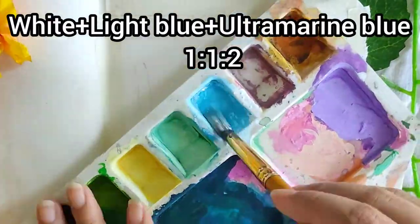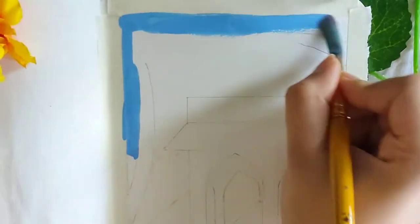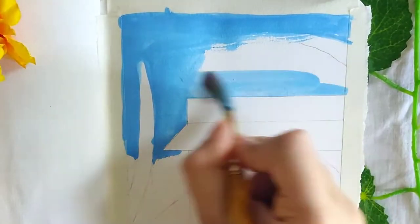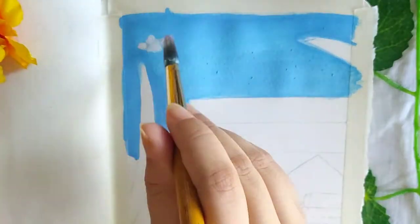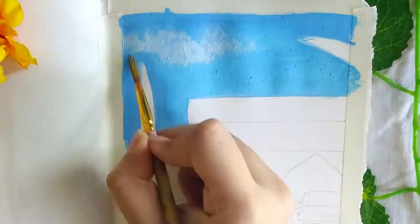Now for the sky, mix white, light blue, and ultramarine blue in the ratio 1:1:2. Paint the sky with this color. For the clouds, dab white paint onto the surface and blend the edges using a dry brush.